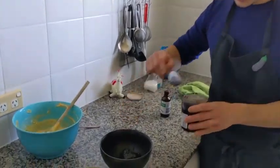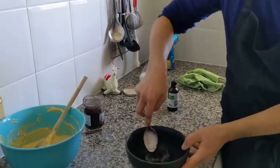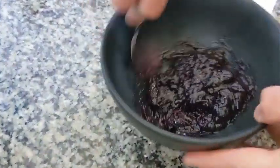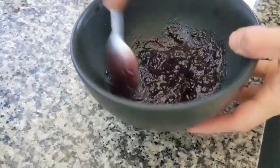Here we have our jam. You can use your favourite jam — I'm using mixed berry. You loosen it up a little bit so it's easier to spread on top.